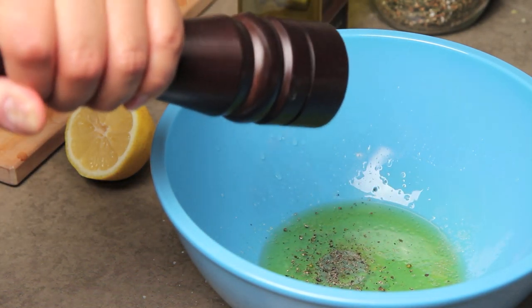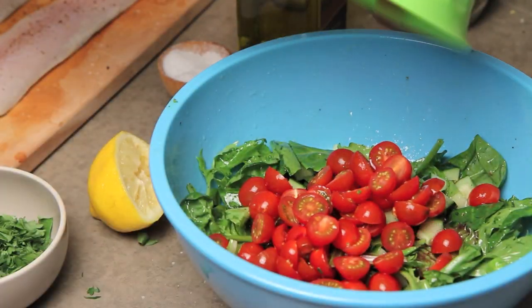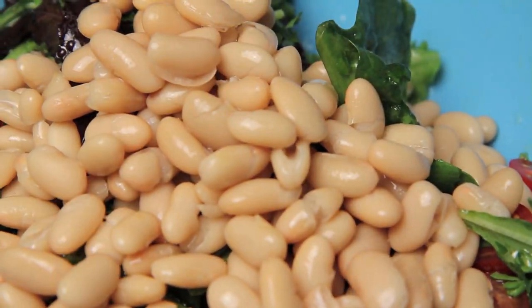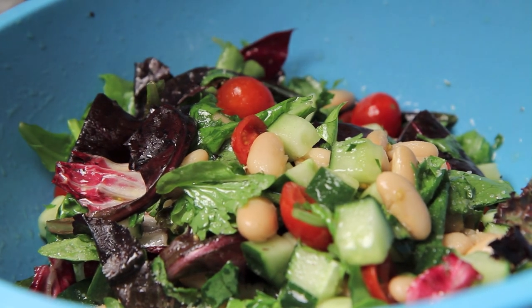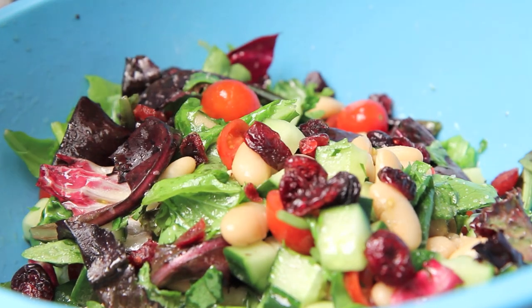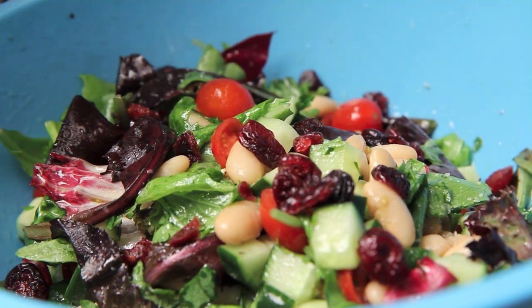In that same large bowl add 1 diced cucumber, about 75 grams of mixed greens, a handful of halved grape tomatoes, a three finger pinch of chopped parsley, and 375 grams of cannellini beans or white kidney beans. Toss everything lightly to combine and give it a taste, season with salt and pepper. I also added half a handful of dried cranberries just to give a hint of sweetness. When you're done, put a generous serving on each plate and set aside.